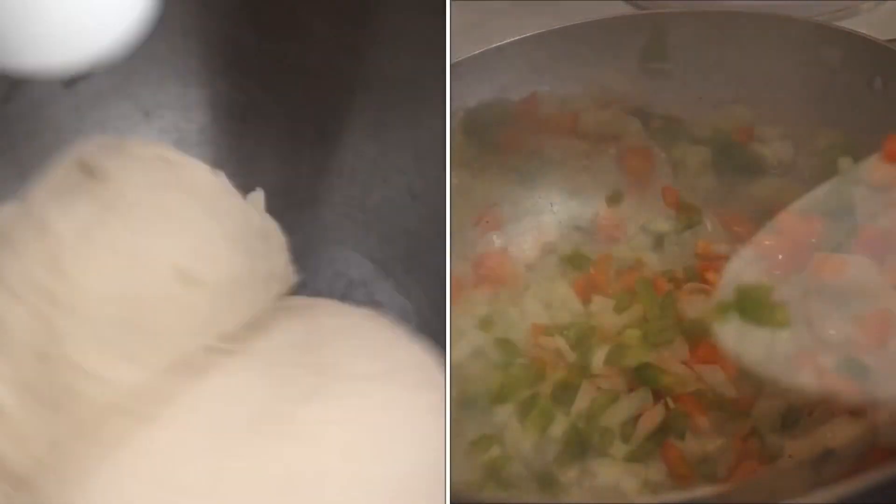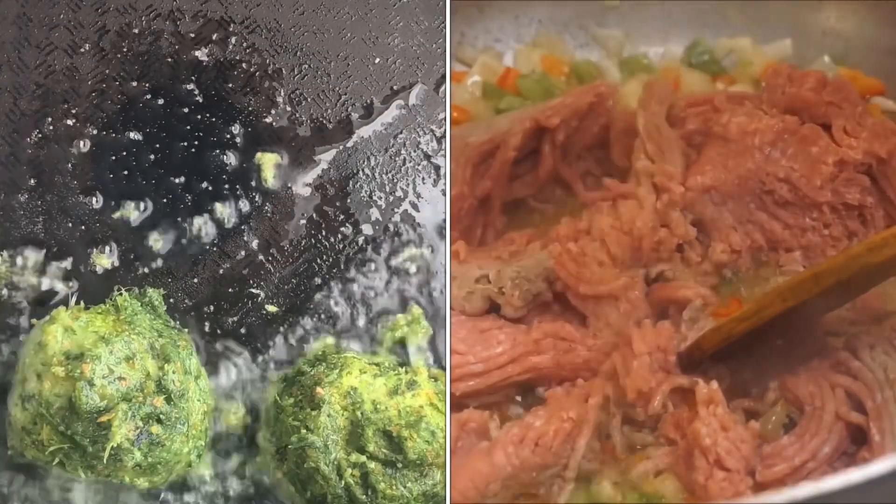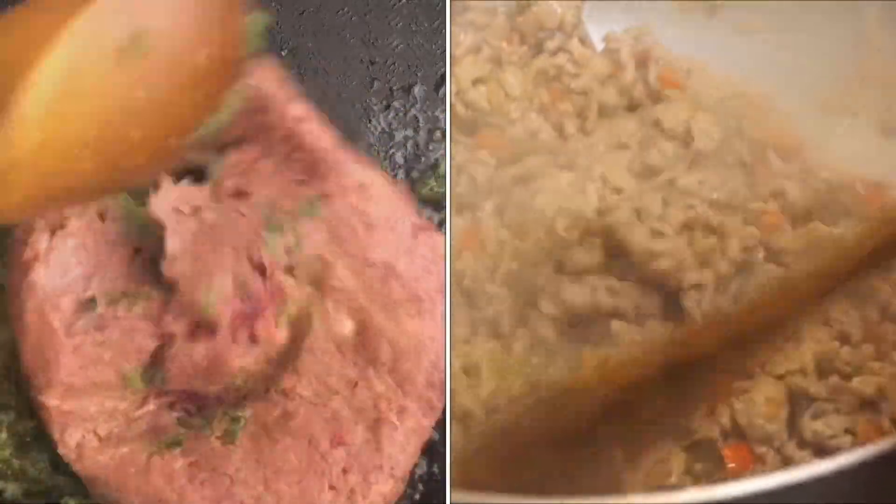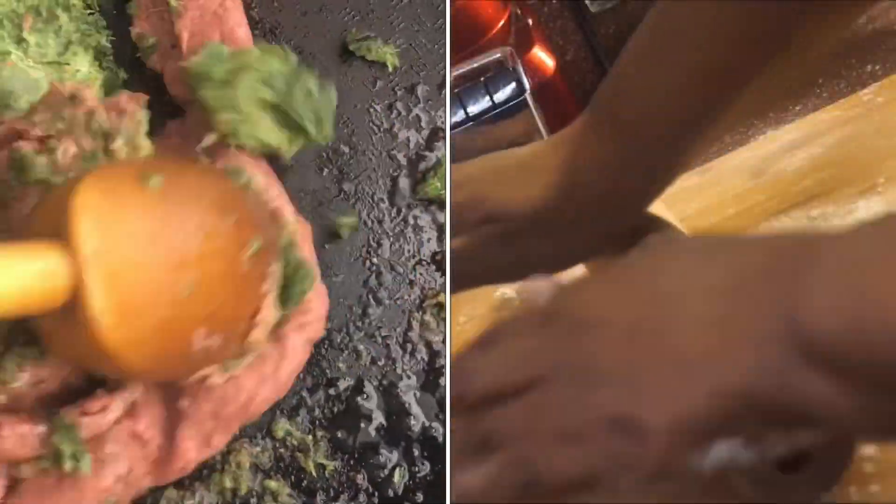Add onions and sweet peppers to it. I'm going to go ahead and spice that — you want it to have flavor. Cook for about 15 minutes. Then you just smooth it out gently.